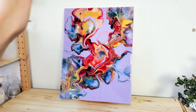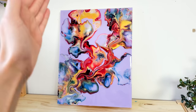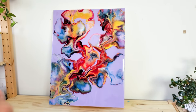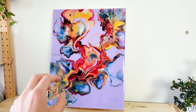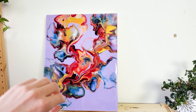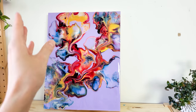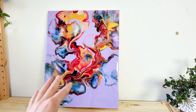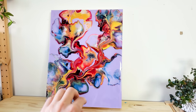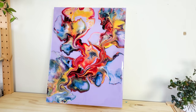A little tip for you: if you also decide to try this type of composition by creating different ribbons of colors and placing them pretty close to each other, begin blowing out the design from the center or from the area where you have the most paint. Because if you start from the edges, by the time you get to the area with the most paint, you already have a pretty busy design, and it makes it just so much harder to manipulate the paint without breaking the existing design and composition.